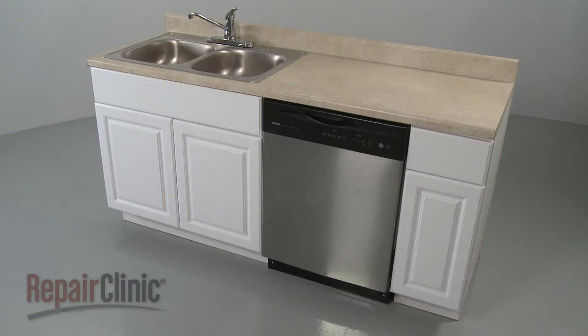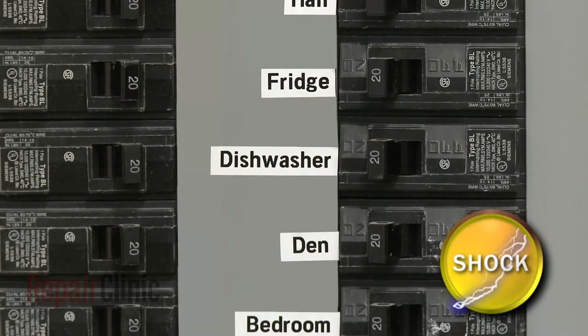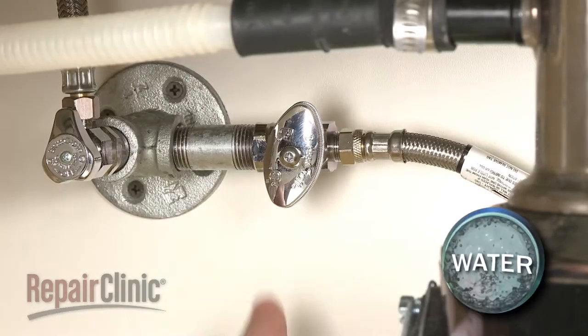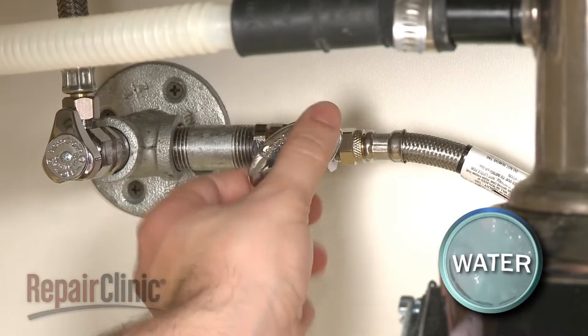To replace the thermistor in your dishwasher, the appliance will need to be fully uninstalled. To do this, turn off the power to the appliance and shut off the water supply valve.